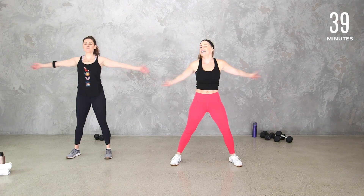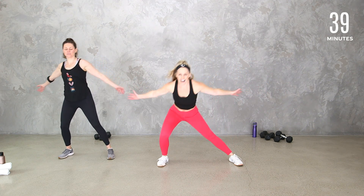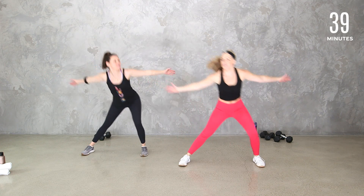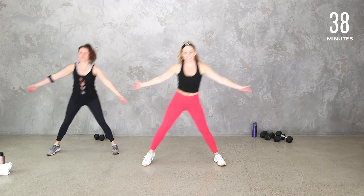Most everything today will be a 30-second interval and we'll build, starting with one thing and then adding on. I will give you lots of options and remind you to be where you are today. Let's open up those arms nice and wide — look how much space we have compared to that tiny first studio in 2015. Let's add a little side lunge out and in. Jacqueline has a one-year-old and a three-year-old; I have a four-year-old and a seven-year-old. Fun fact: in that very first workout I was newly pregnant but hadn't told anybody.